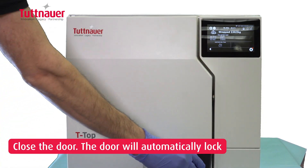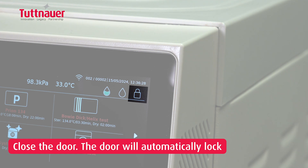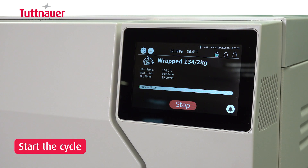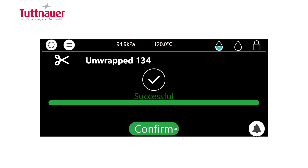Close the door and press the Start button. The bar will show the remaining time until the cycle is complete, and an audible alert will notify you when the cycle is finished.